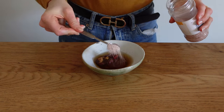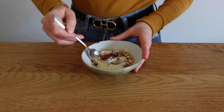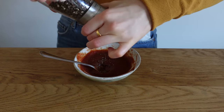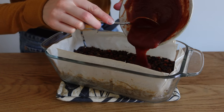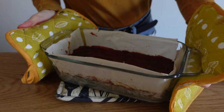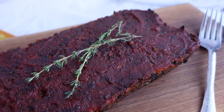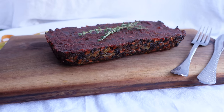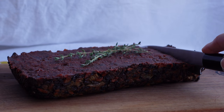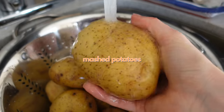Line a pan with parchment paper or just oil it, pack the mixture in tightly, and bake for about 45 minutes. For the sauce on top, I intended to use ketchup but used tomato paste instead since that's all I had — it worked but was intense. I'll link a better sauce recipe below. After adding the sauce, bake another five to ten minutes, and there's your veggie mushroom tofu loaf.